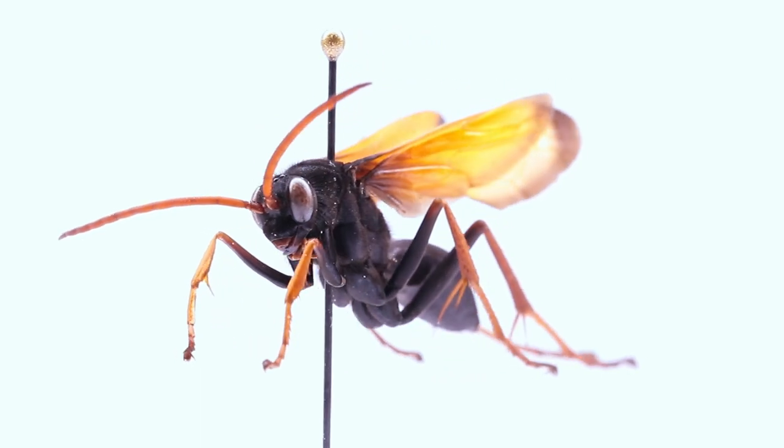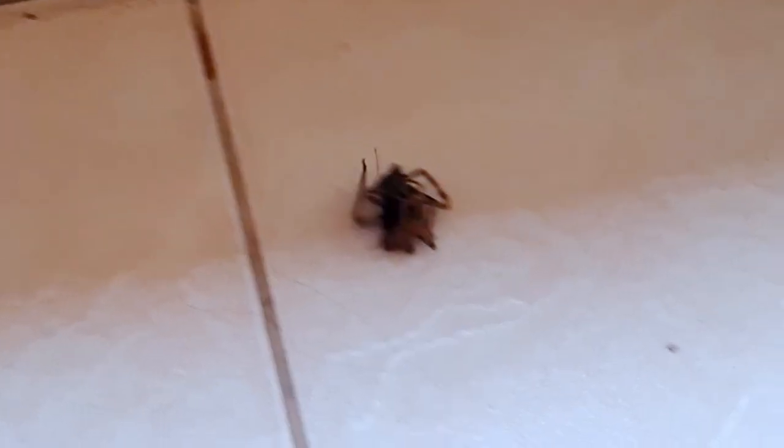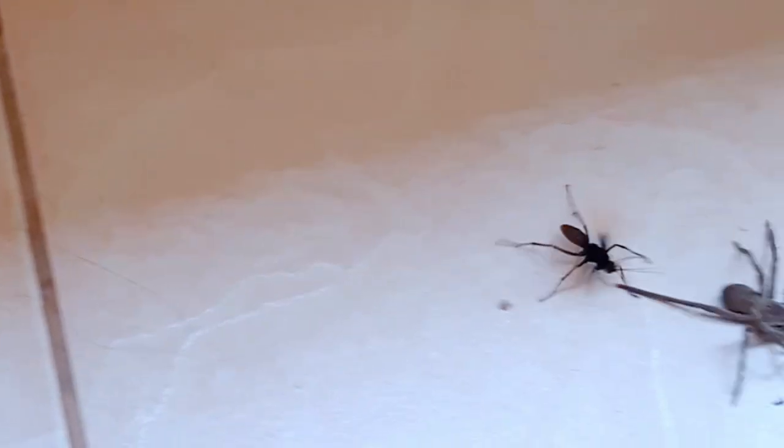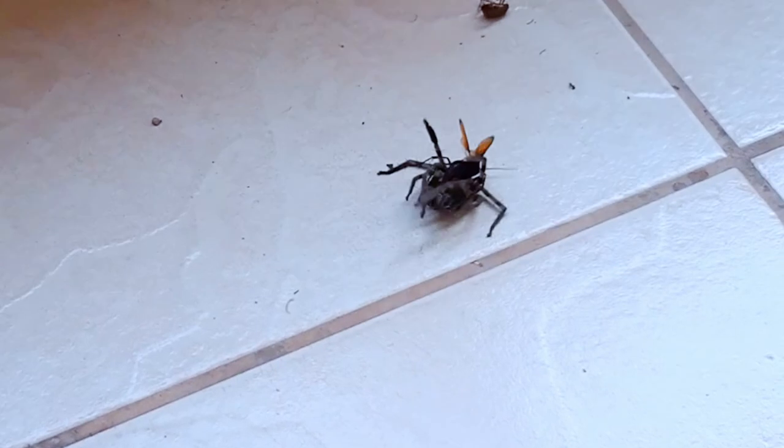An adult rain spider wasp's diet consists of nectar which it gathers from flowers. Why then is this female wasp busy attacking a rain spider? The female wasp in the video is capturing the rain spider for her future offspring. She first jumps on the spider and stings it in its carapace to paralyze it.